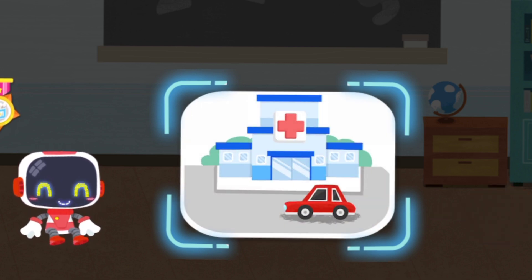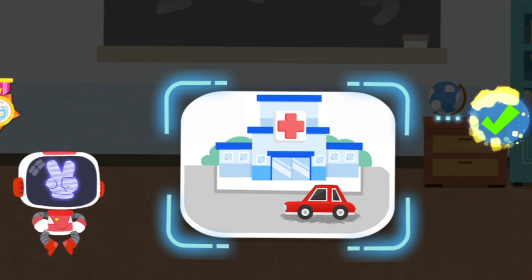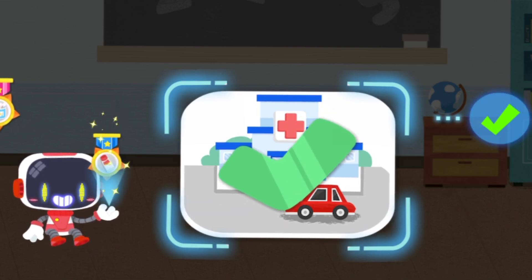Is it right to see a doctor immediately after being scalded badly? You are right, that's the right thing to do. You're great. Congratulations on winning a badge.